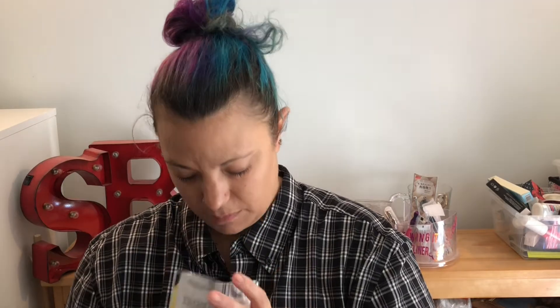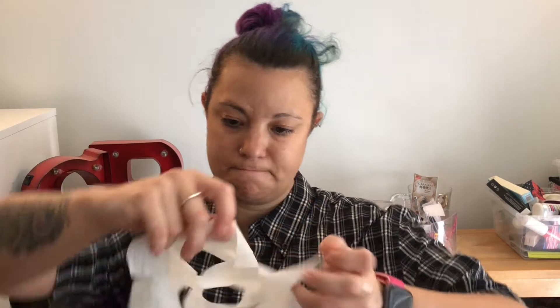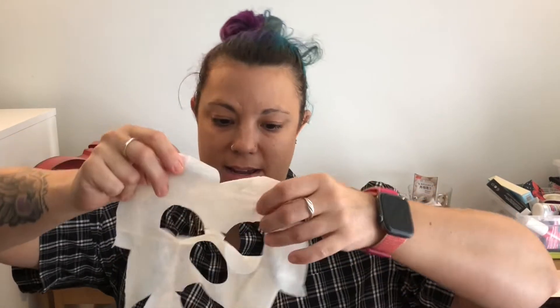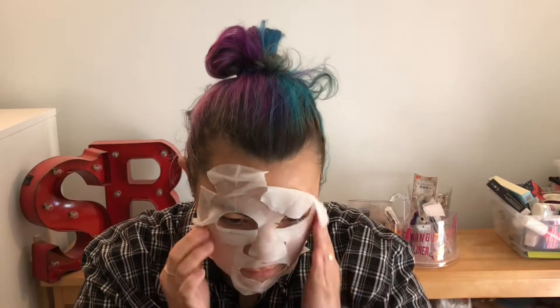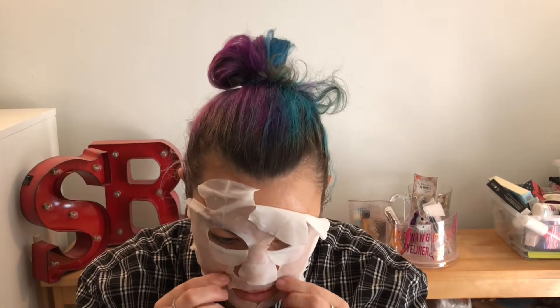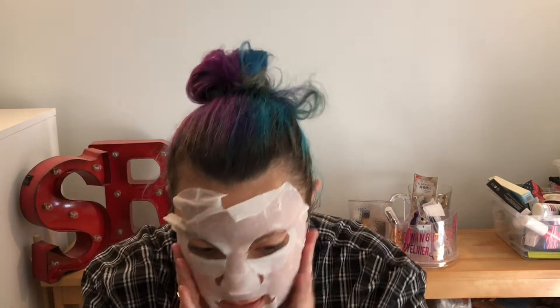If you see me looking down a lot, there's a mirror right here because I didn't want to do this without one. Okay, so this is what it looks like on the inside — I don't know if you can see that. It's definitely got a little bit of extra serum on it, which is probably why they want you to wash your hands afterwards. Let's find where everything's supposed to go and make sure it's completely unfolded. Here goes. This is very small — I have a tiny, tiny face.